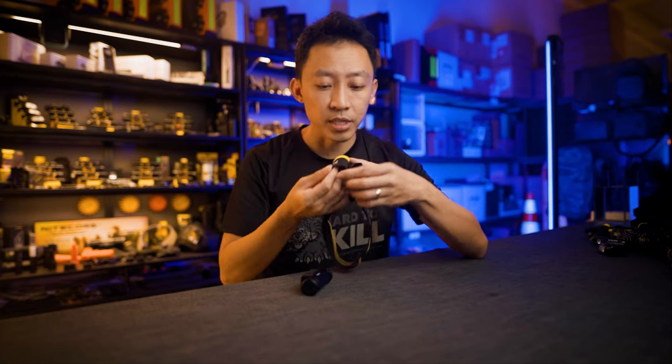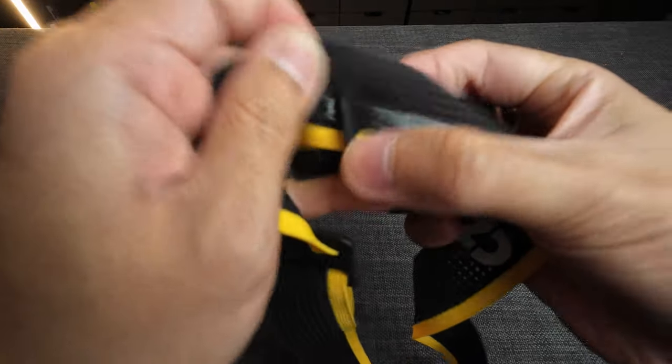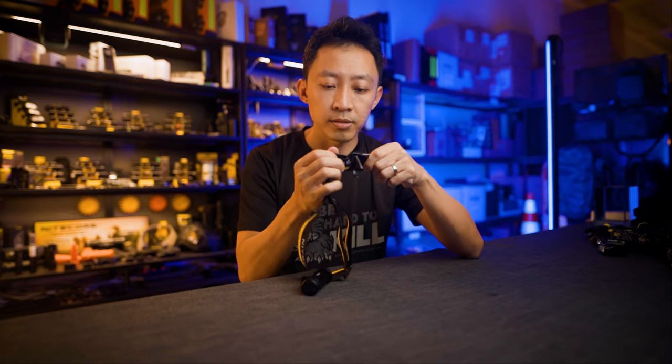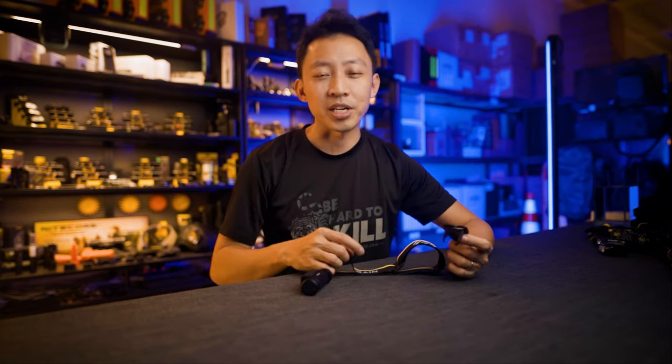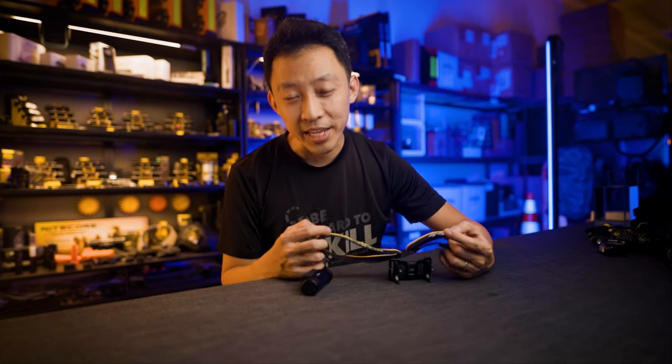Disassembly is easy — everything is removable from the headlamp, including the bracket and all the different straps. On the edge, push it down, find the notch, and you're done — same on this side. Pull down, up, and you can wash everything separately. Many guys struggle with sweaty headbands, so I never understand why some brands design non-removable bands — here you can remove the top strap, the headband, the unit, everything.